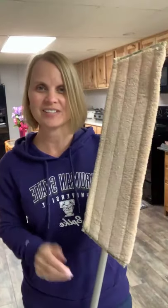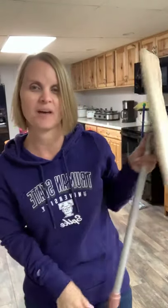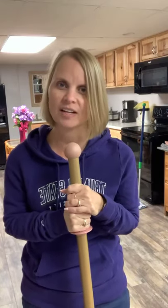Hey guys, it's Modesty, your Norwex Independent Sales Consultant, and I am here again to show you our mop system. I actually have the large and the small mop, so I'm going to show you both of those so you can see the difference in them. I know we each have our own size spaces — my kitchen upstairs I can use the small mop and get everything done just fine, but the large mop is really great for this bigger room that I have.